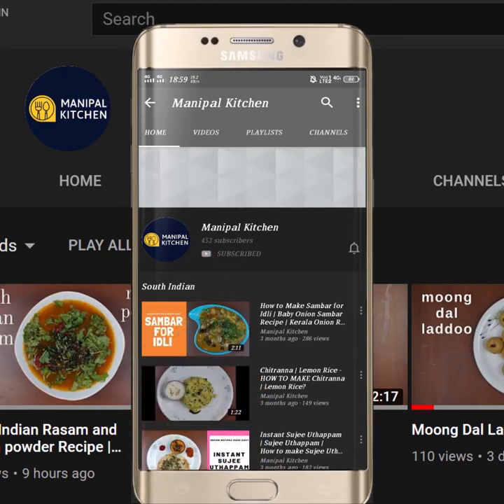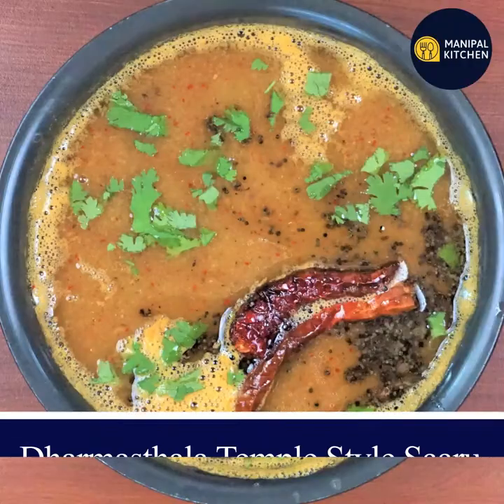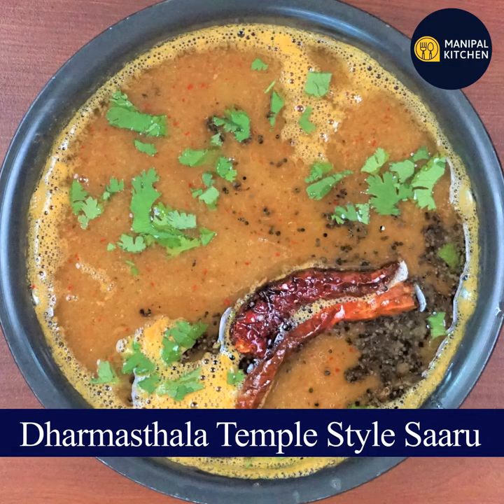Subscribe now and press the bell icon, never miss an update. My name is Manipal Kitchen Rahakurikis. Welcome to my new recipe for Dharmasala Manjunadheshwara Devastan. This recipe is made in the best way.